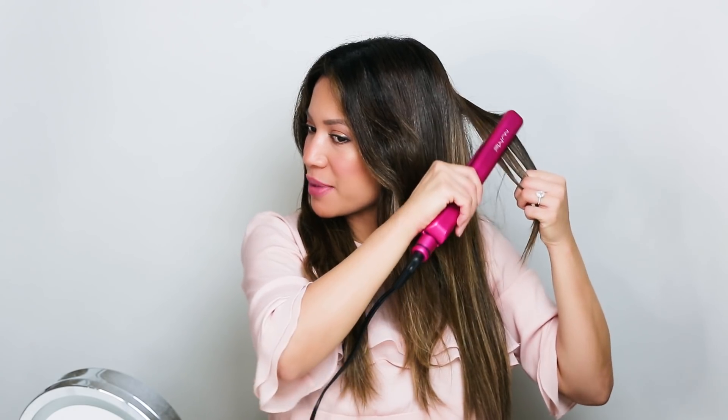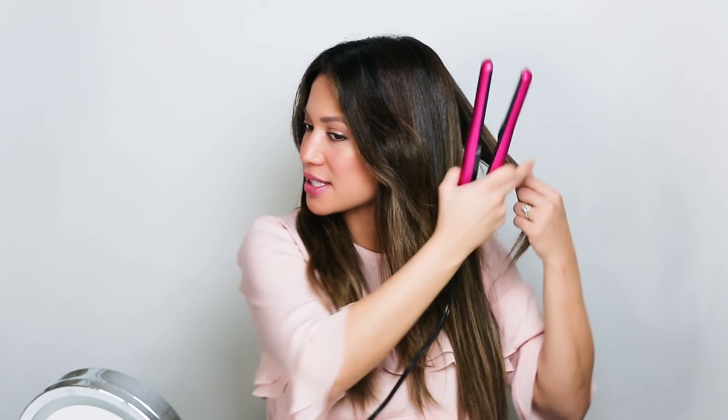What's really cool about this straightener too is it has curved edges, so you can actually use them to bend in shorter pieces of your hair that you don't want to stick out, or you can actually even use this as a curling wand.